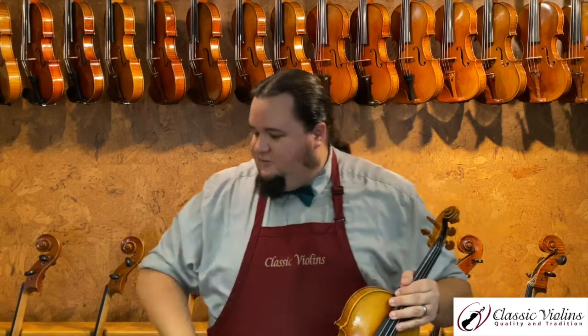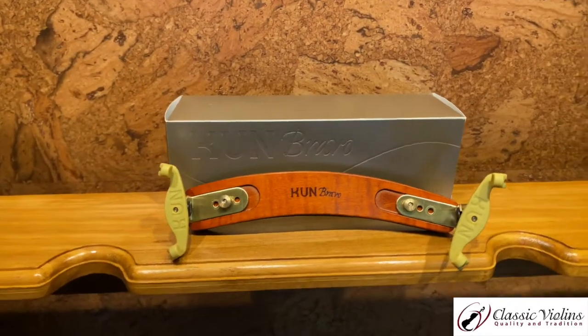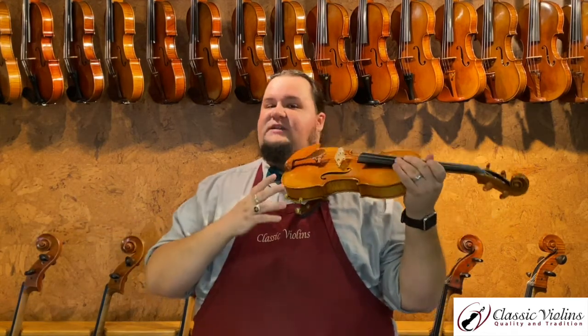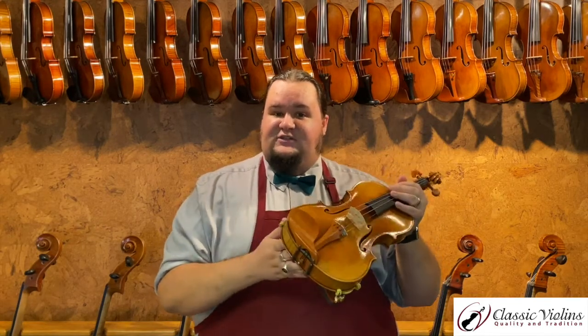Also in the KUN family, if you're looking for something a little more elegant or as a gift for a serious player who already likes KUN shoulder rests, they make a variety called the KUN Bravo, which is made out of laminated maple and is very beautifully finished with nice brass hardware. It fits on the instrument and feels pretty much exactly like the standard KUNs, so if you're looking for a nice upgrade or something a little more classy for your instrument, this is a good option.